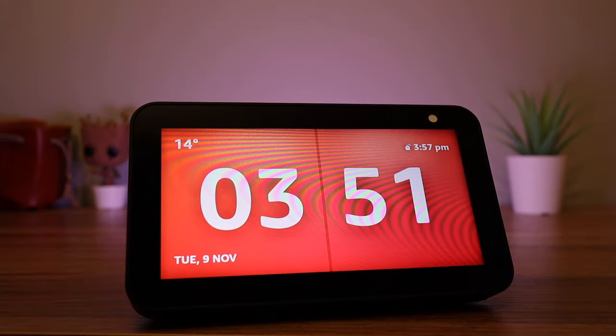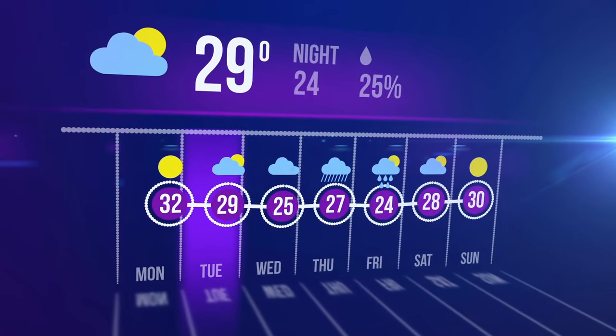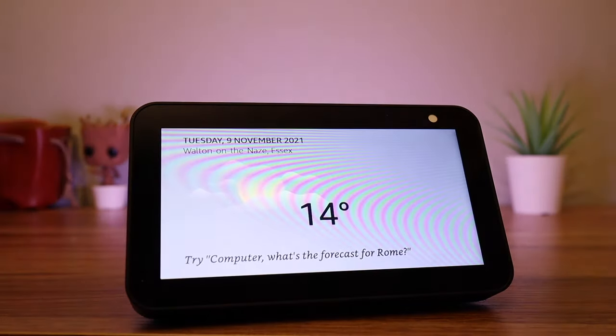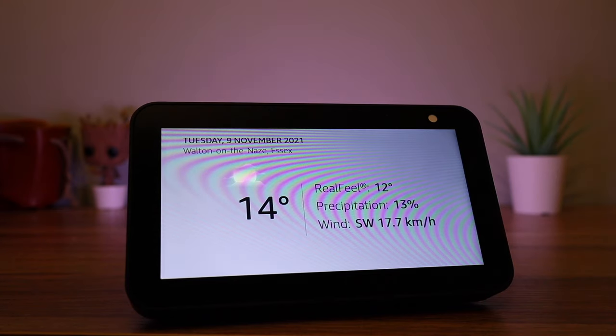When you wake up, you might also want to know what the weather is like outside. The Echo has this covered. Simply say: 'Computer, what is today's weather forecast?' You can also ask for a longer range forecast, for example: 'Computer, five day weather forecast.'